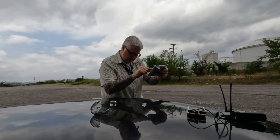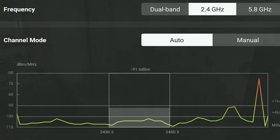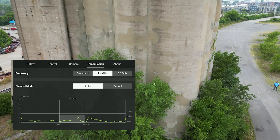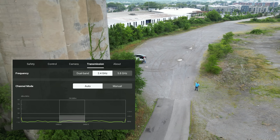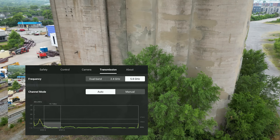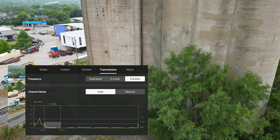Now let's switch to 2.4. I switched it while behind the building, so coming back out — it should improve. I can see us again. Let's switch over to 5.8. Still pretty good.